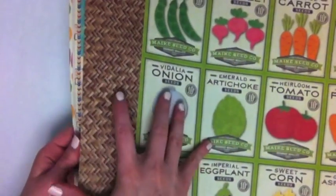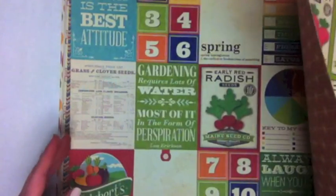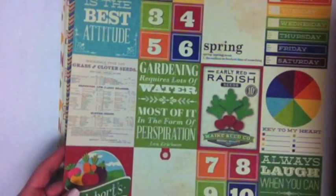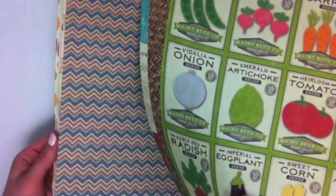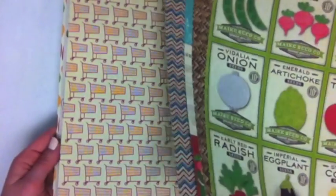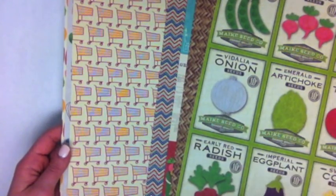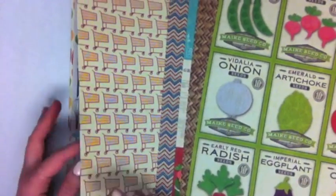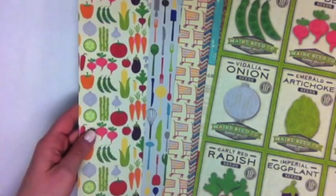So Jillybean Soup — they play out their branding, and every collection they have has a different soup name. This is Fresh Vegetable, and as you can see, it's a very colorful, summery, springy line that mixes in different themes about nature and the seasons, as well as gardening and everyday life stuff like this grocery cart, kitchen utensils, and different foods.